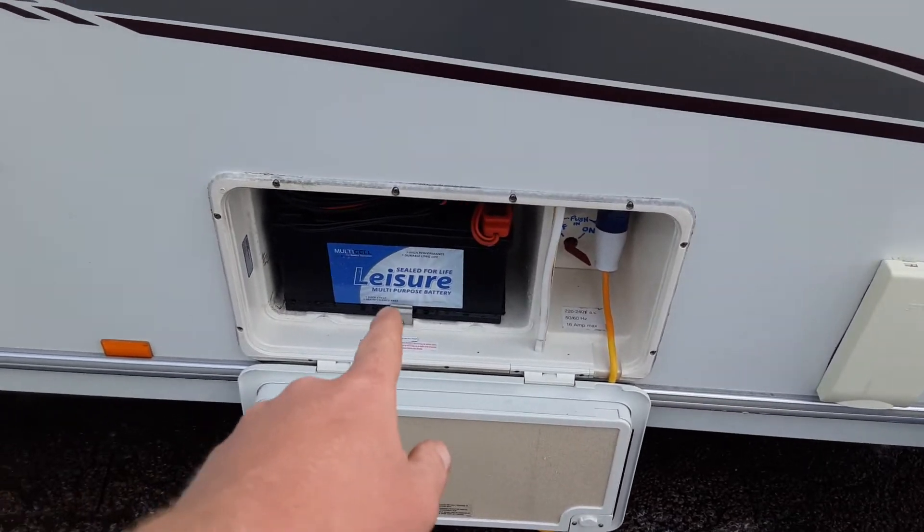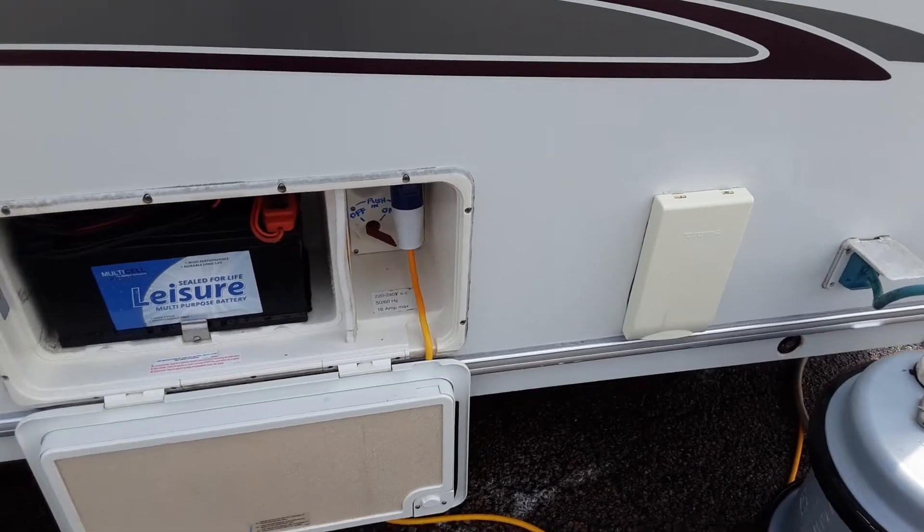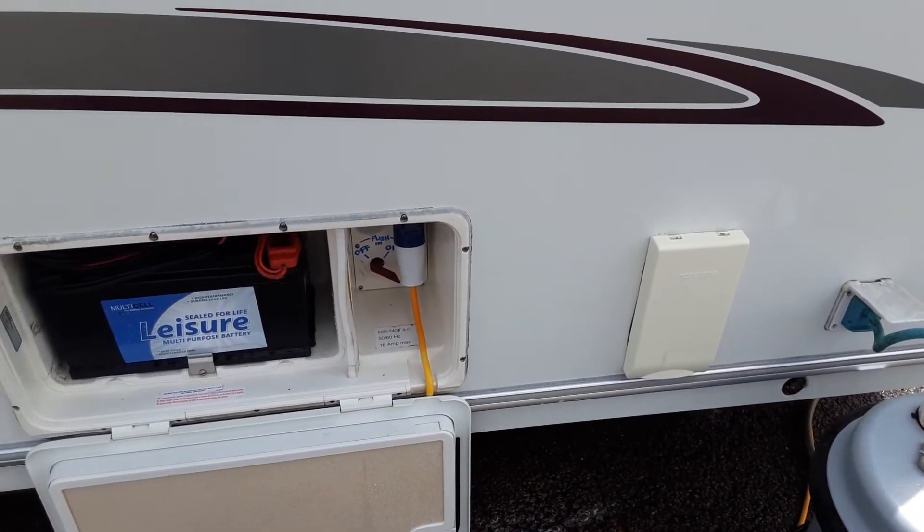You've then got your battery box with your 110 amp-hour leisure battery on this side. Then you've got your mains power lead coming into the caravan with your motor mover power switch at the back there. We'll demonstrate the motor mover while you're here on site.